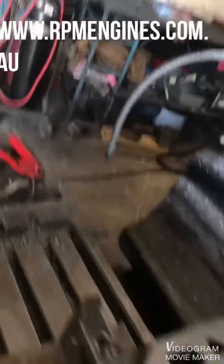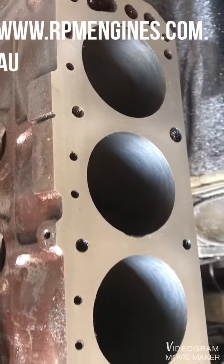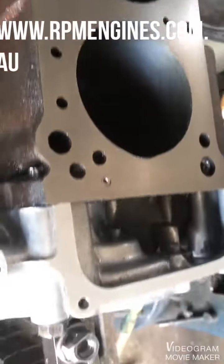Well, the new cutter didn't do too bad. The surface has come out really good. Happy days — it's worked well.